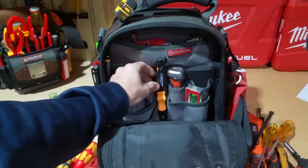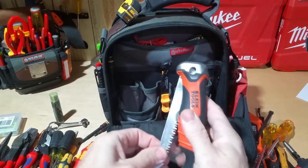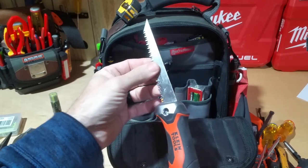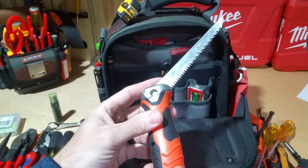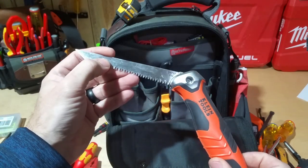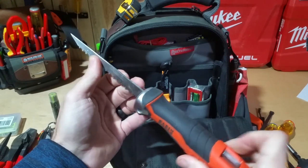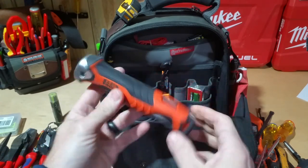I have the Klein Tools jab saw — it's the folding jab saw. The whole reason I have this one is because I like that I can fold it up so the blade isn't poking things in my bag. I started to buy the type that takes sawzall blades, but I find that if I'm wanting to cut drywall or hammer this into the wall, this blade is a whole lot stronger than a sawzall blade, and I found myself needing that more often than needing a different kind of blade.